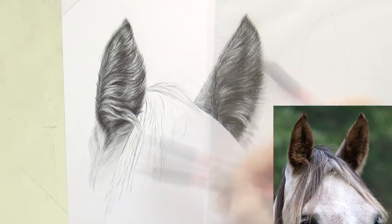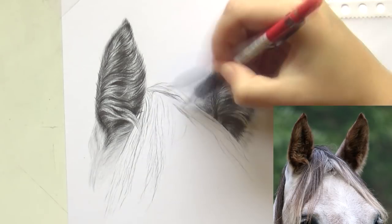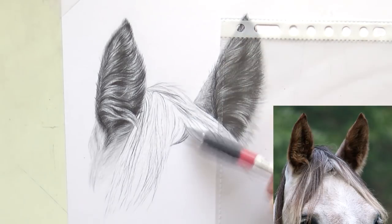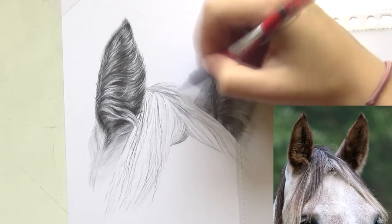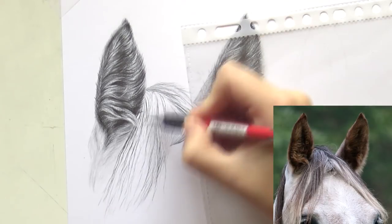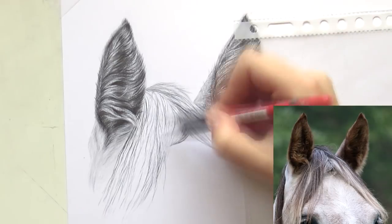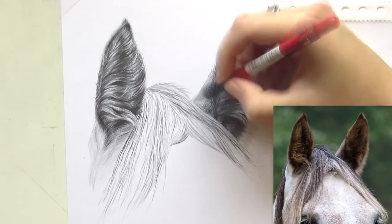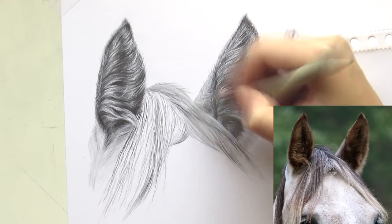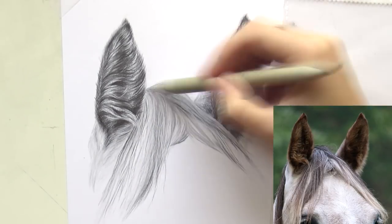For the forelock I started out with the mechanical pencil as well, mapping out the direction of the hairs. There are also some different sections in the hair, so I started putting some value in there by creating the shadows in between the hairs, creating the different sections. Some hairs are darker than others — you can clearly see some darker sections. I'm using my blending stump to blend it all out and applying more pressure on the areas that are a bit darker. This hair is quite frizzy, somewhere in between curly and straight.